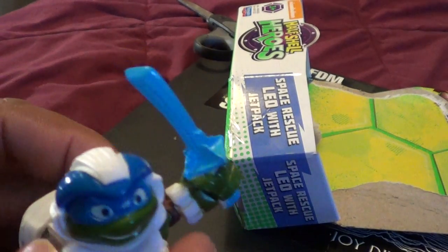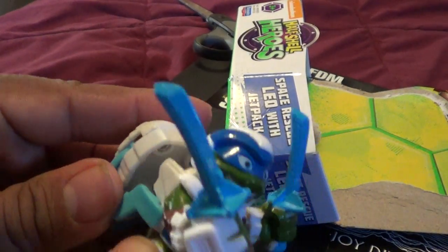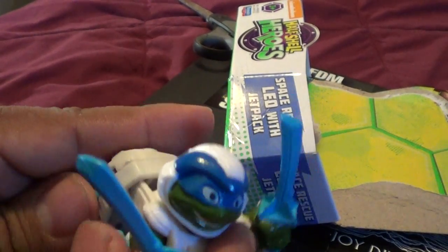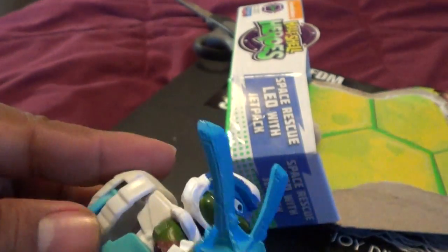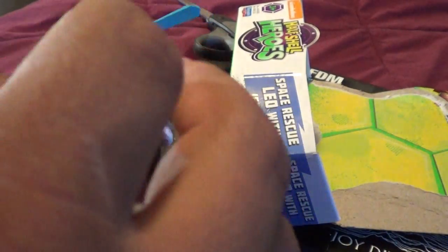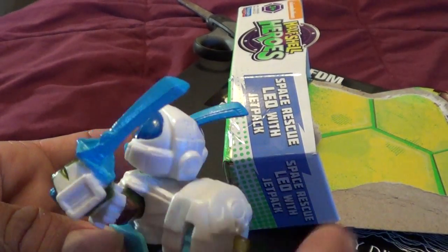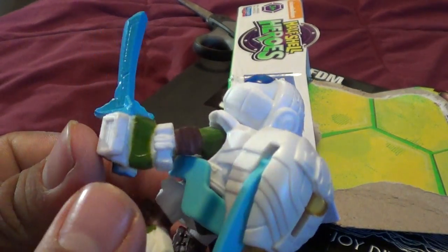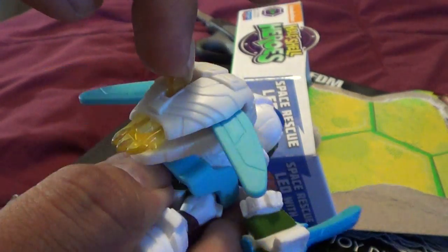I would've done something different. I would've attached it somewhere above, just gonna hold him up with the rocket or portal pack or whatever. Because when you push down it looks like it's about to come off. You can't really shoot it out too far unless you hold him like that, or have something like a hole on the inside of his protopack jetpack. Or put your fingers on the push right there and hold it out. So yeah, put your finger right there and push down. Pretty sweet, I like that.